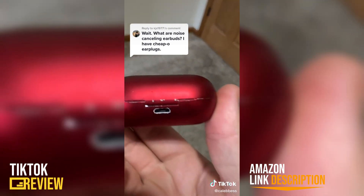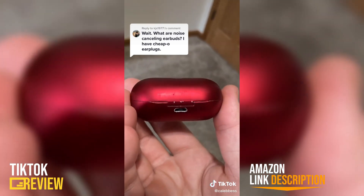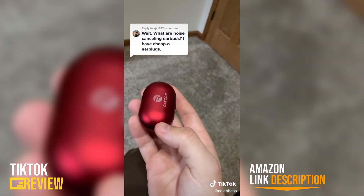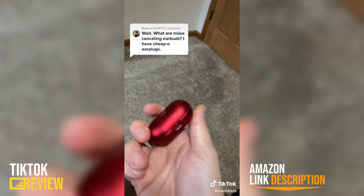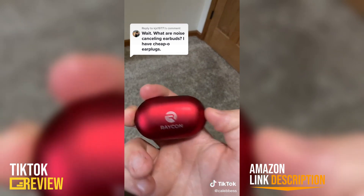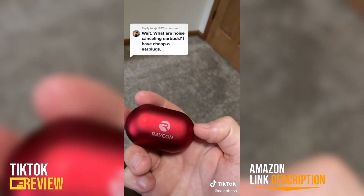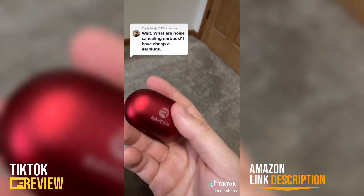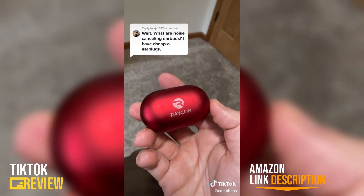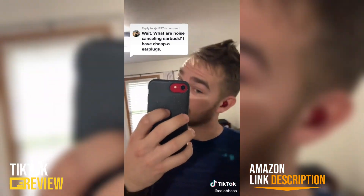You just charge it with a standard USB-A cable. It really worked out well for me on the hike and they're still going strong, so I really recommend them. They're really fun — just make sure you are aware of your surroundings when you're walking with them because they are noise canceling. They fit really nice too; it's really hard for them to fall out.